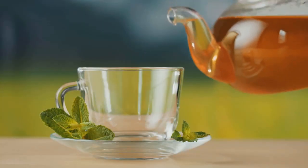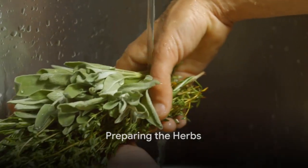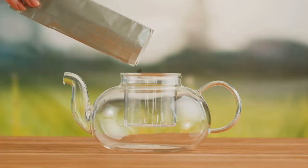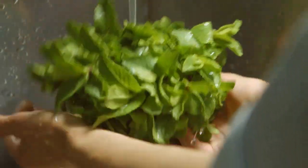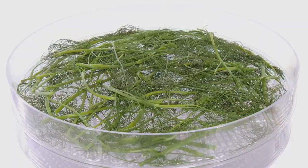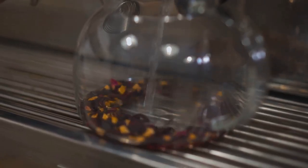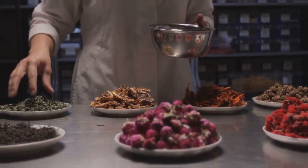Once you've picked your herbs, it's time to prepare them for your tea. You'll want to pick them, wash them, and let them dry. Just like picking fruits, you'll want to select herbs that are mature and vibrant. Once you've gathered your herbs, give them a gentle wash under cool water to remove any dirt or insects. Then, it's crucial to let them air dry. This isn't just about cleanliness, it's about flavor too. Drying concentrates the flavors, making for a more robust and aromatic tea.